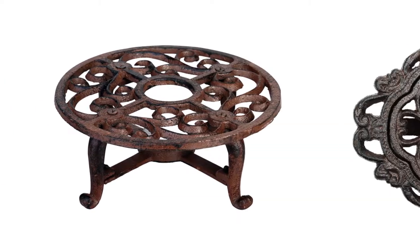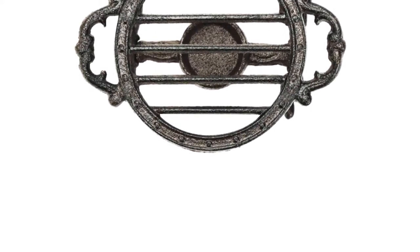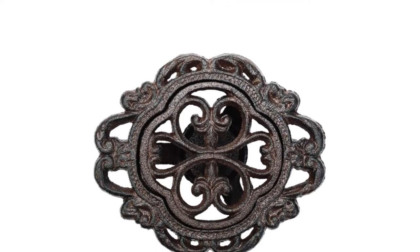Today I decided to review the top 5 best teapot warmers on the market. I made this list based on my personal opinion, trying to list them based on price, quality, durability, and more. So let's get started with the video.